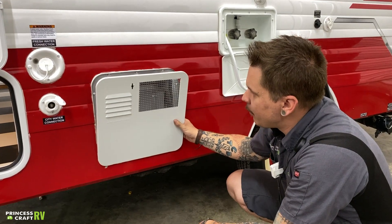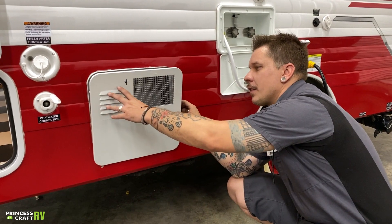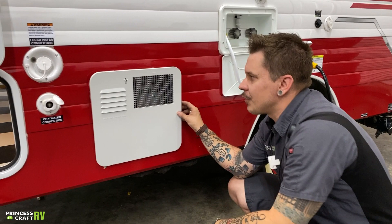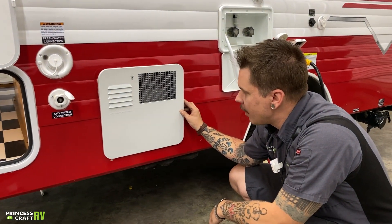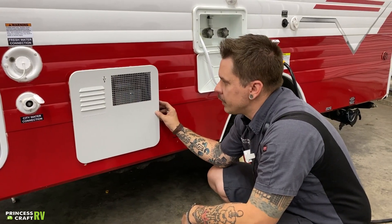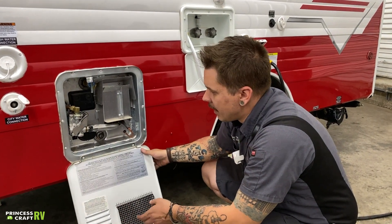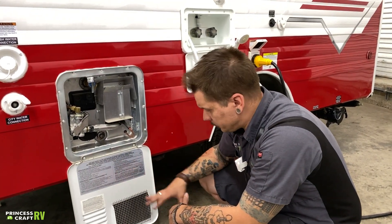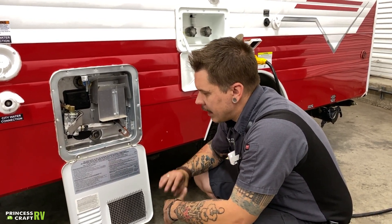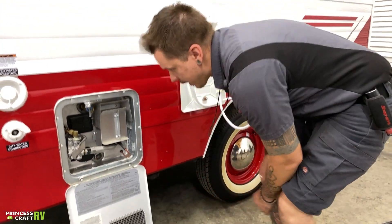The manufacturer also recommends protecting the appliance from the intrusion of mud daubers and flying insects. As you can see on the lid, we have some louvers and grating. Mud daubers and flying insects are attracted to the smell of propane and want nothing more than to intrude and build their dirt nest as close to that flow of propane as they can. They do sell aftermarket bug screens that will impede them from doing so, and it is our recommendation that you place those screens to protect the appliance.